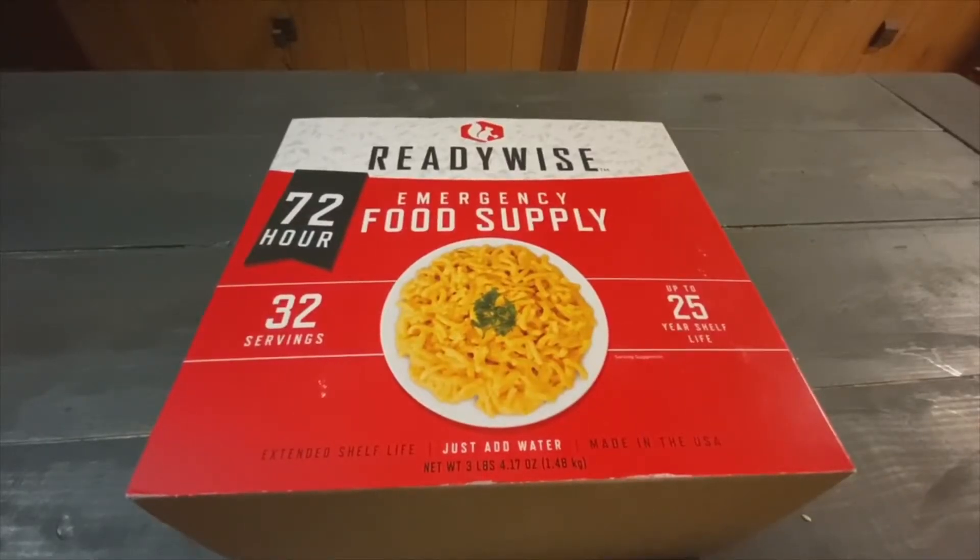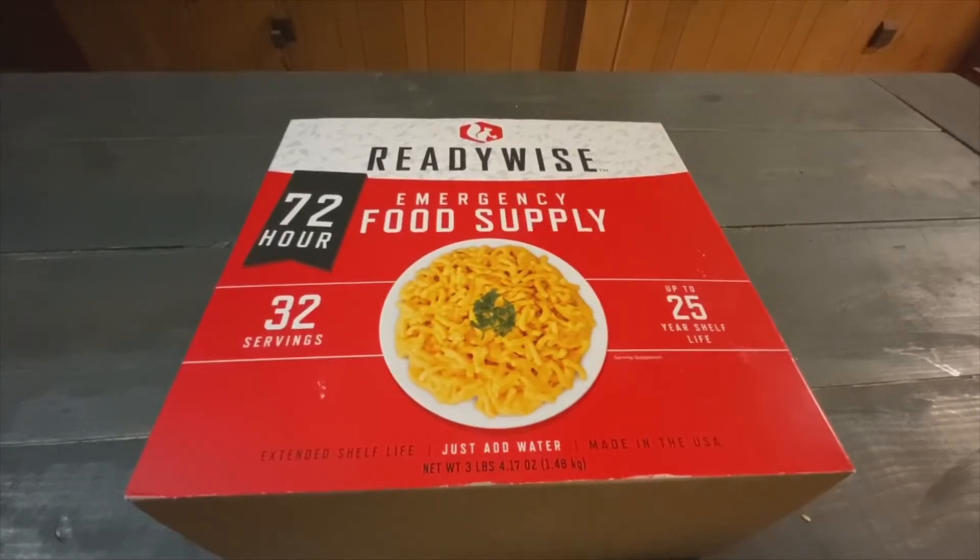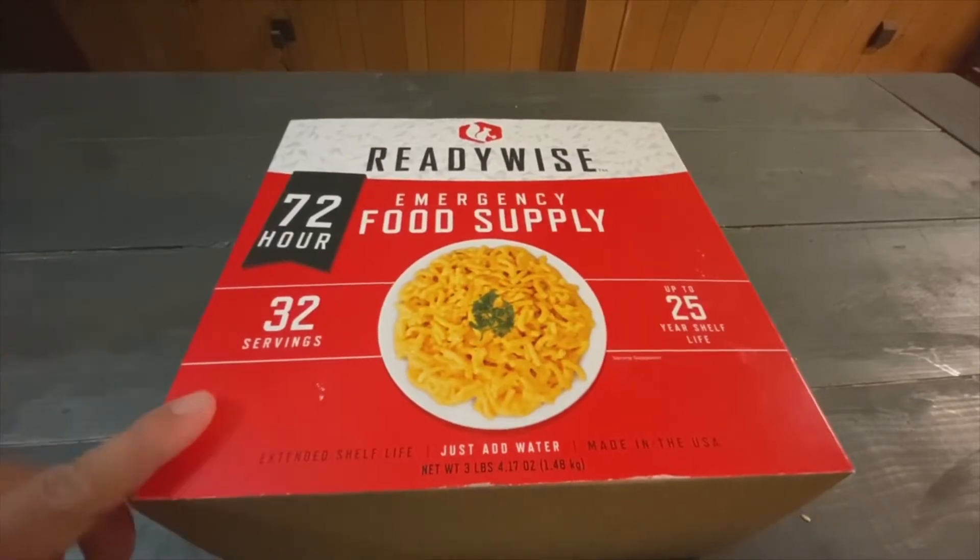I went camping over the weekend and decided to bring one of the ReadyWise emergency food supply kits with me. The kits were on sale a while ago — it was two for one, so I think I paid $40 for two kits.